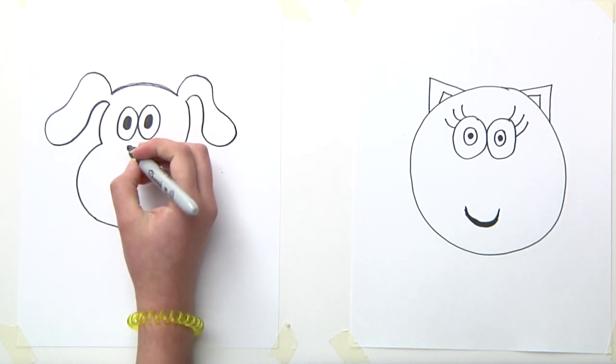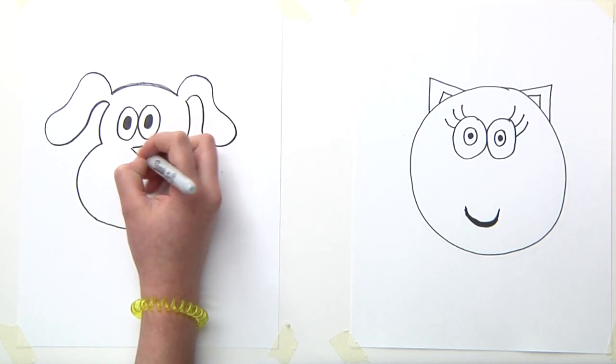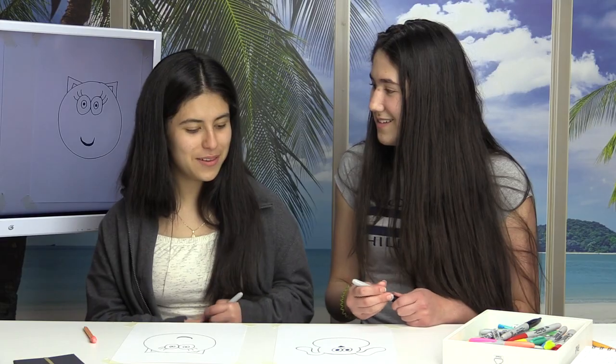Now we will do the nose. For the nose we're going to do a little triangle but pointing down, and then we will color it — paint the little triangle very pretty. Okay, then we're going to make the nose because it's what we're missing in our cat.